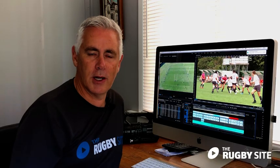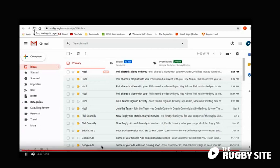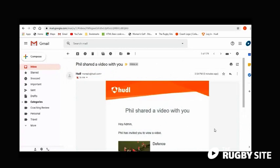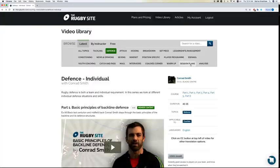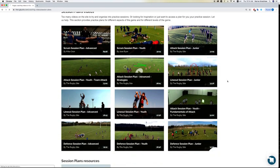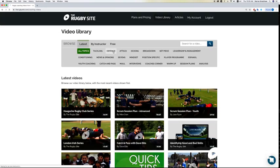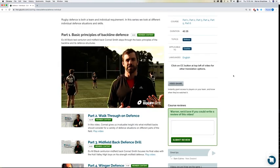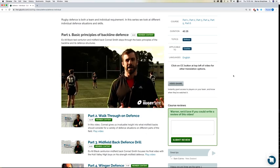Once your video has been analyzed, we'll re-upload it to Huddle where you'll receive a notification. You can then go back in and view the comments and remarks that our coaches made, hopefully giving you some ideas on how to rectify problems you might be having with your team. You'll also receive a session plan from your analyst that you can use at your next training session to help address the issues highlighted in your video. As well as that, we'll give you direct links to videos on The Rugby Site that are appropriate for the issues your team is having, featuring some of the world's best rugby brains.